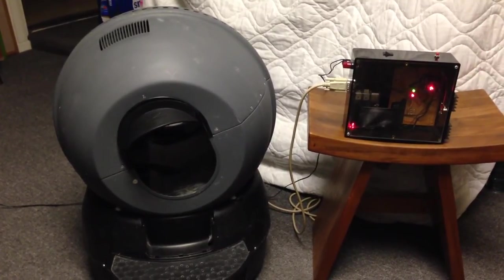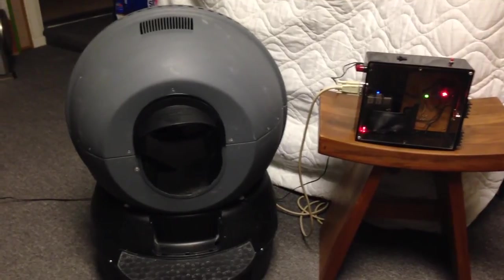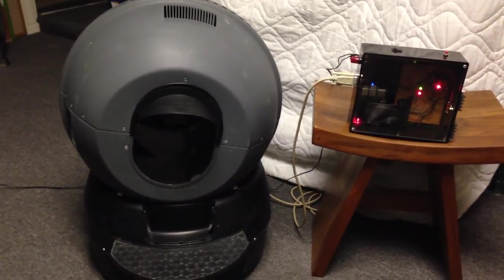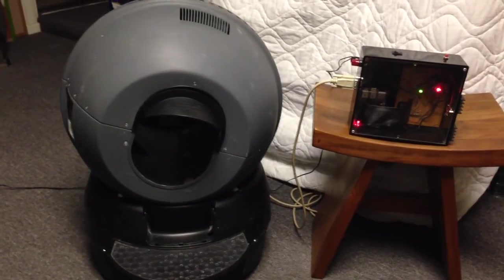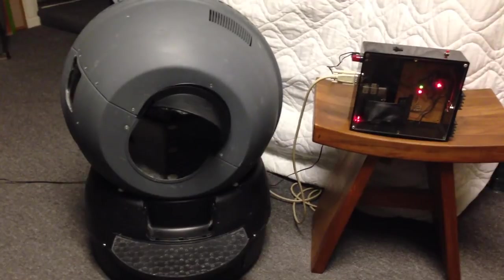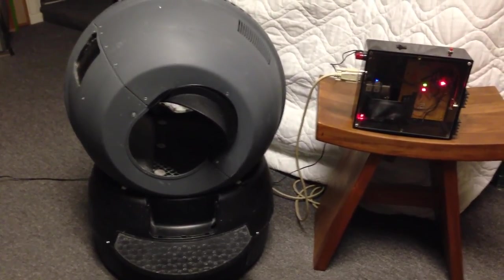At this point, the litter robot is going to put the litter back. When the process is completed, I have the Raspberry Pi configured so it will upload the cycle time to my cat's Twitter account.